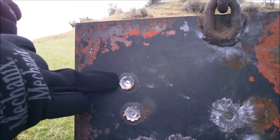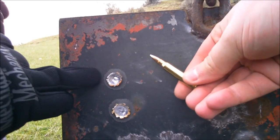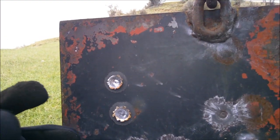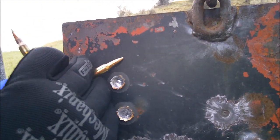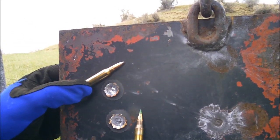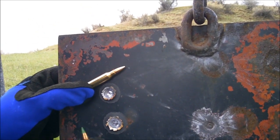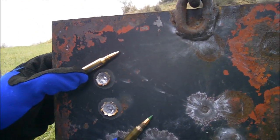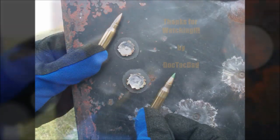There you go. That's the 223, 55 grain, right there. And there's the 556 PMC. There it is. See you guys later.